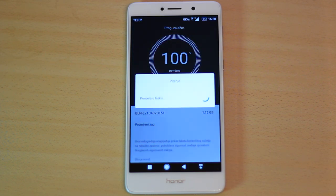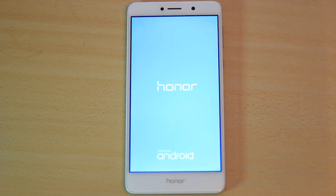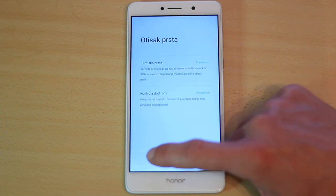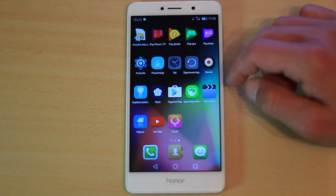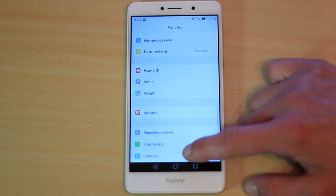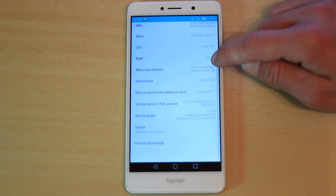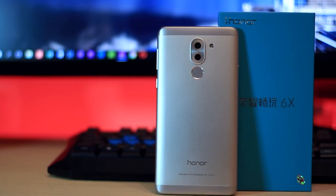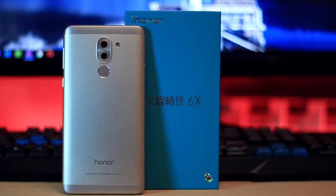After the download finishes, the phone will start installing the new update. After the installation finishes, you will need to set up your phone. And that's it — you've debranded your Honor 6X from Chinese to European ROM. Thanks for watching. For more videos like this, subscribe to my channel and hit the like button. See you in the next video.